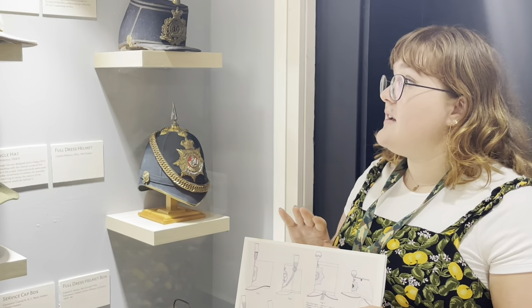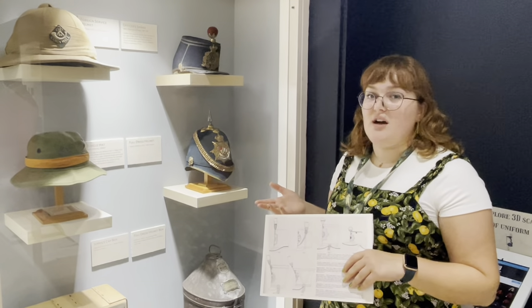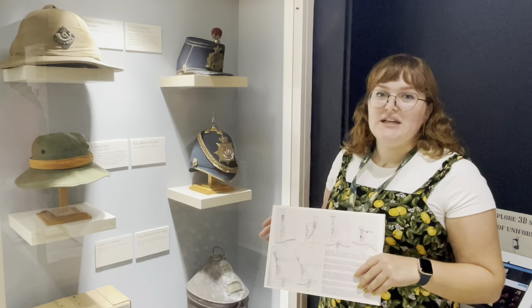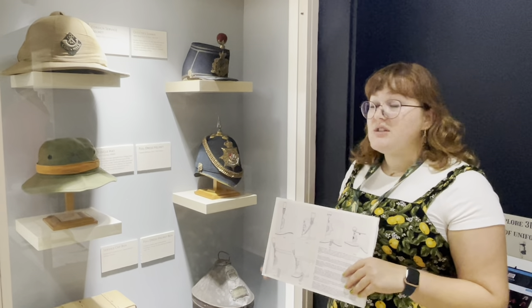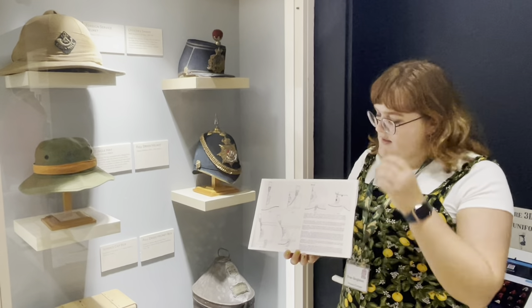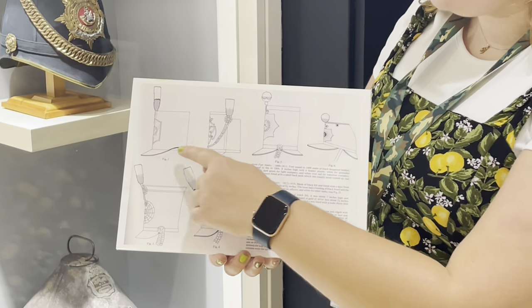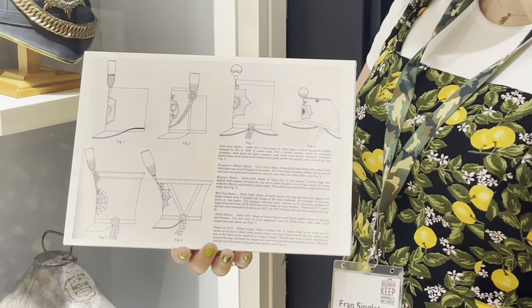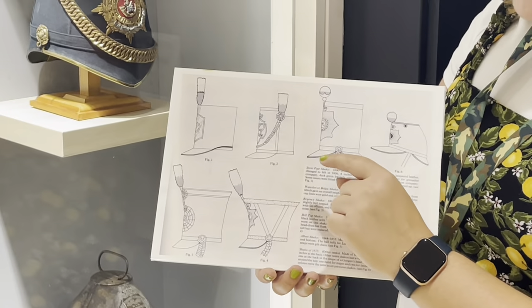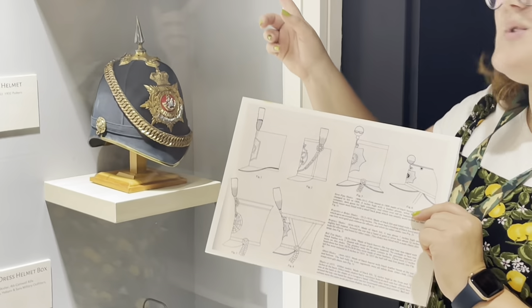The shako was influenced by the French kepi. A lot of the armies around Europe were influenced by whoever they thought were the best at the time, so the British Army took influence from French hats. As you can see in this diagram, the shako changed in shape — it started off as a very tall hat, then had a false front, and then moved to this more kepi style hat, like the one up here.